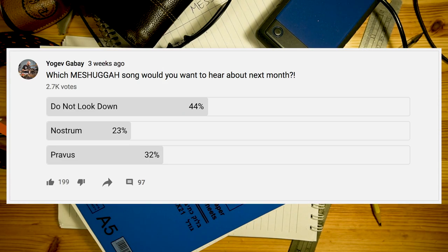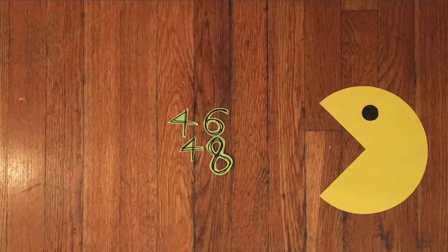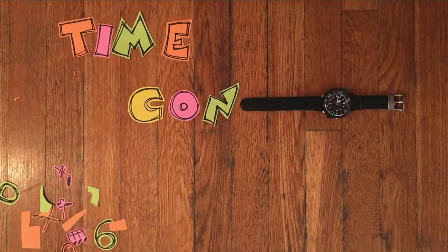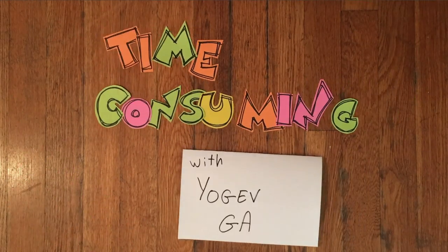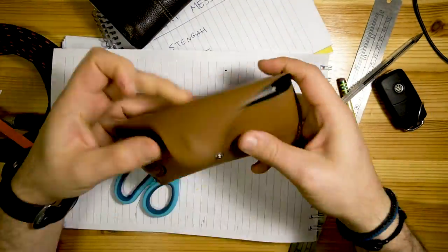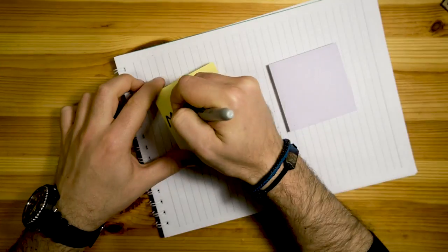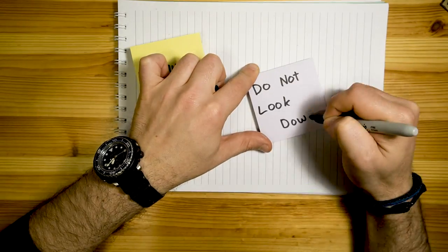I'll be honest, I thought Nostrum was going to win. Hello there, you magnificent bunch! I hope you're well and I hope you're ready for one of my favorite Meshuggah songs — and the winner of last month's poll: Do Not Look Down.